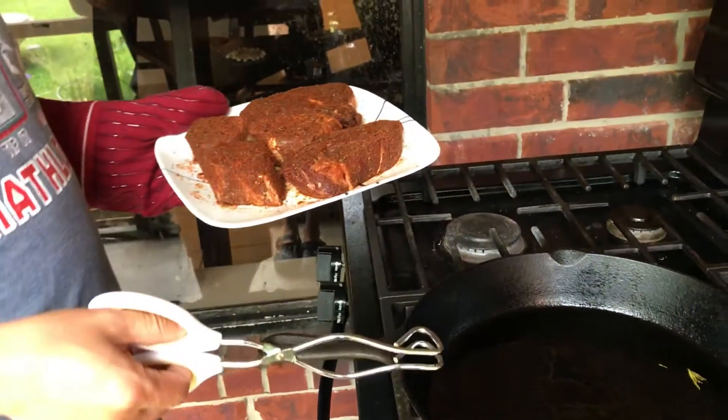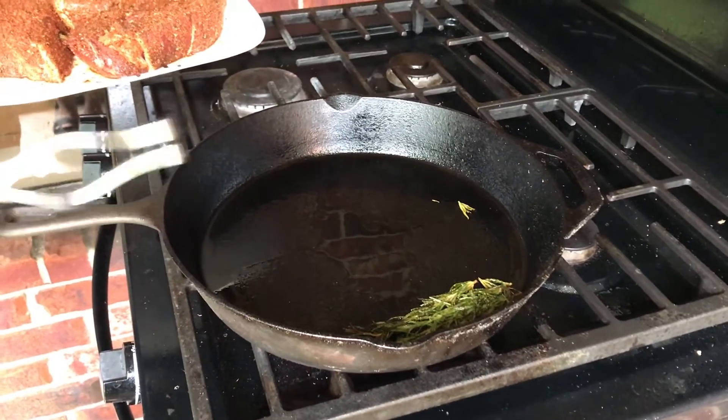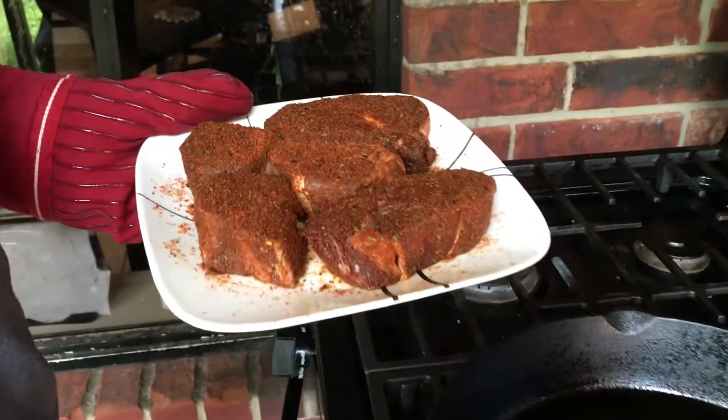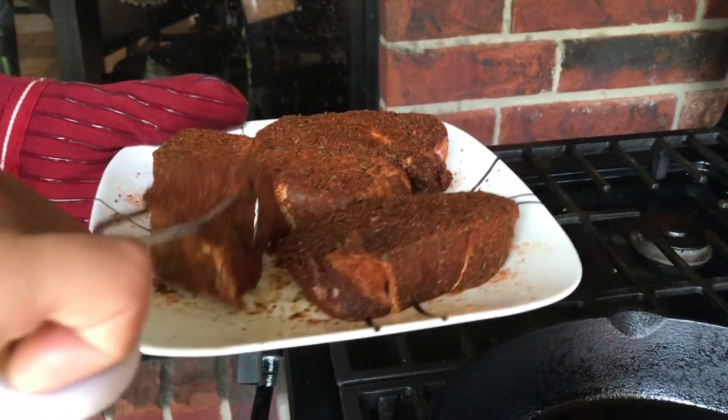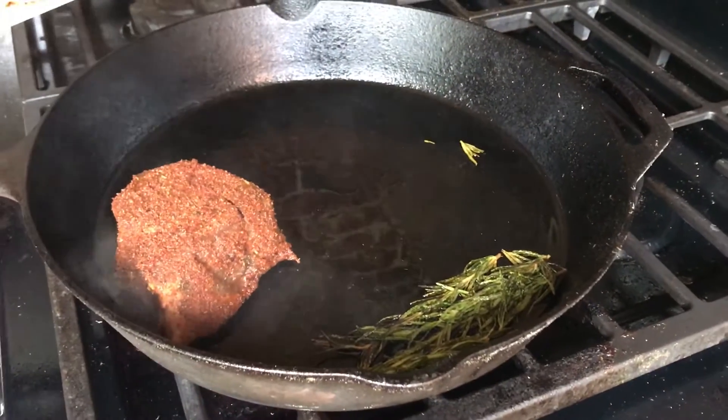The skillet is really hot, so we are going to put the flaminants in here. We are going to cook each side two and a half minutes.